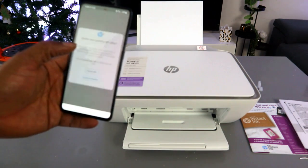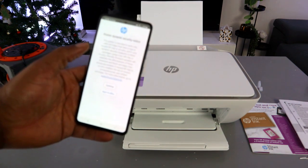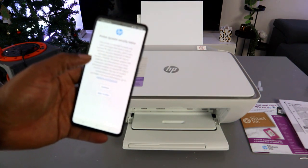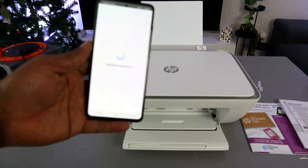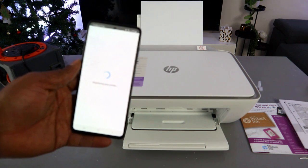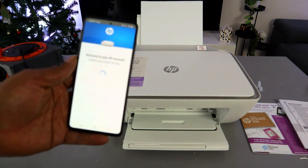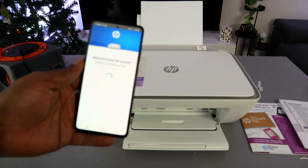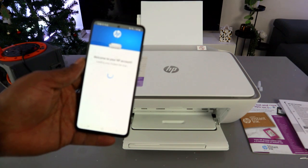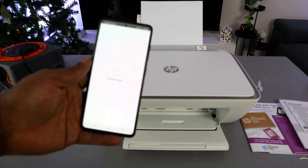Decline HP Plus and select Continue. The app will then register your printer and take you to your HP account. Welcome to HP accounts — please wait while it completes.